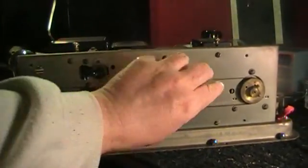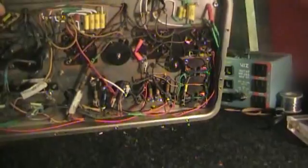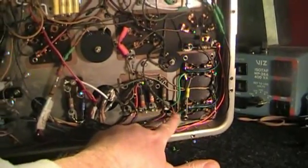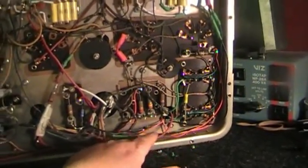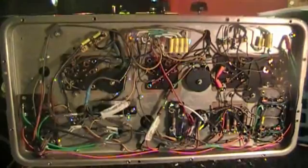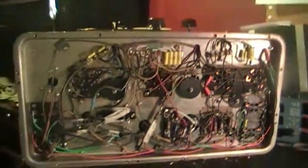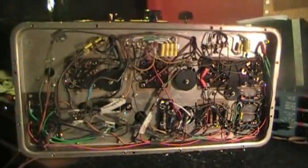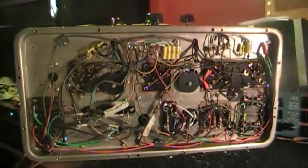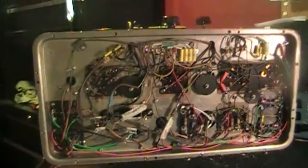And here we are — all finished with the project. Running pretty good. Got the new transformer all hooked up, everything is back on the chassis, the wires are coming through, all the wires are hooked up, and everything is looking good. That's where we are at now. I'm just going to do a few more tests, close her up, and call this one a day.